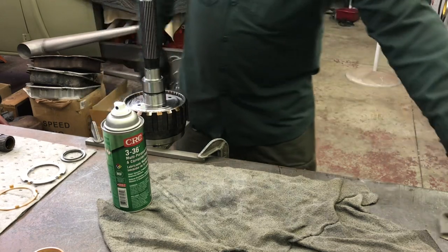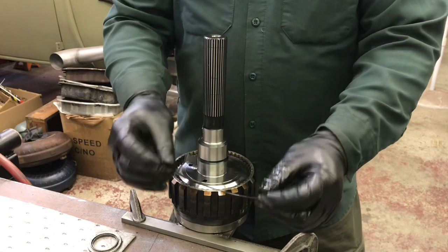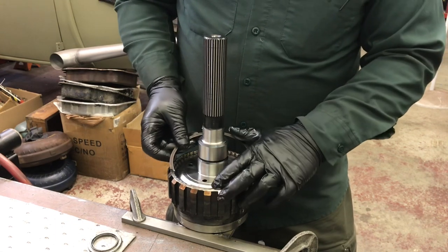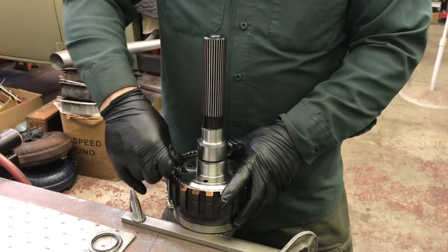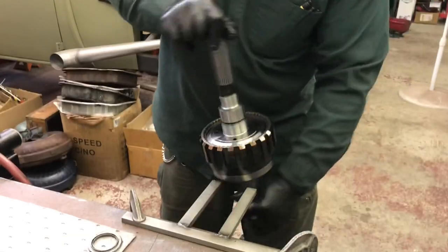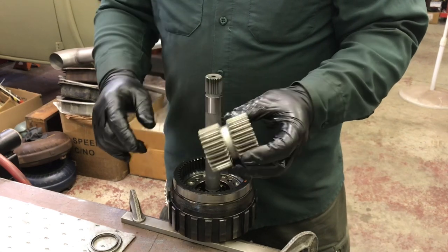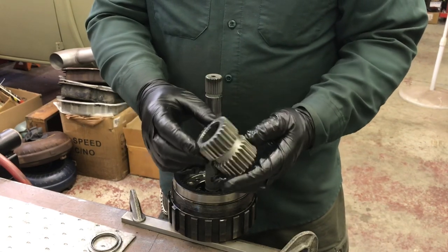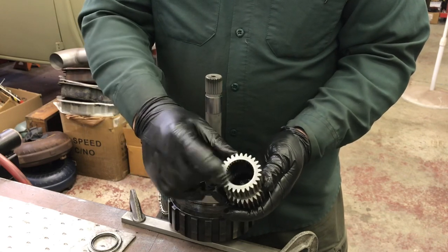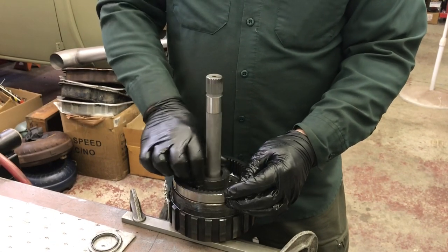I've cleaned my snap ring. I always look at which way it was installed and try to put it back the same way — it doesn't really matter, but this is the meanest snap ring in the transmission to remove. Going back in, however, it's a teddy bear — just start it around and you can do it by hand. Now that's home. I flip it over, double-check that my bearing is still where it belongs. The sun gear has a tapered side and a flat side: the chamfered side goes down, so I should be looking at the flat side. It sits right on the bearing against the ring gear.